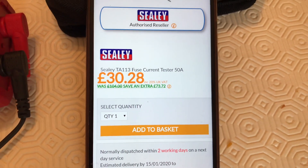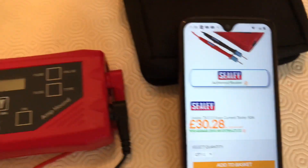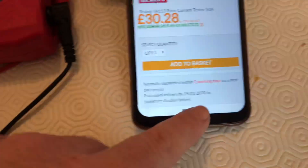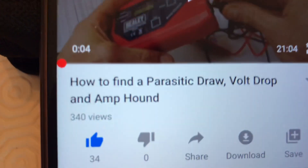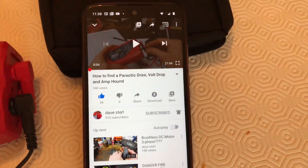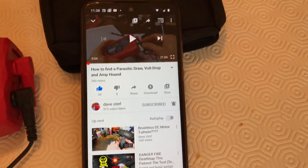So I'll put a link to Dave's video — he demonstrates it. In fact I'll show you his channel as well. So Dave Sterling — yeah, it was him who put me onto it, so he can demonstrate it for you.